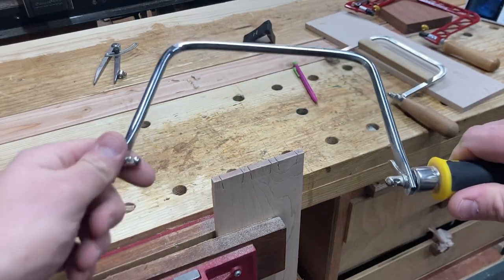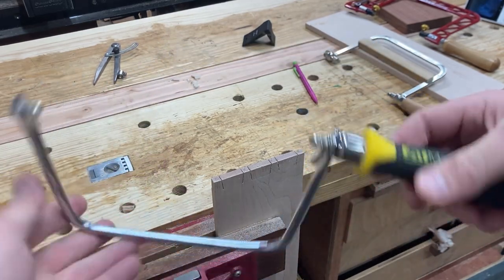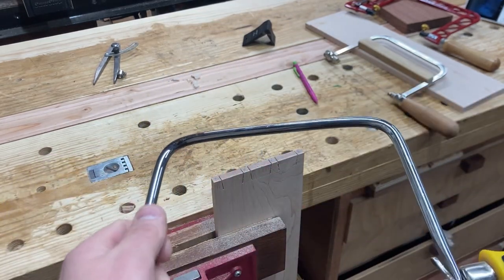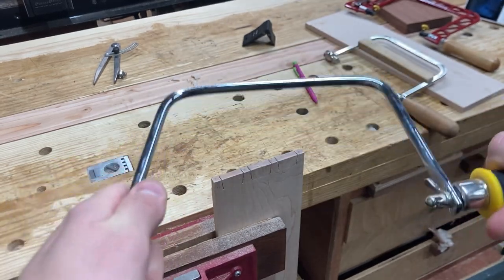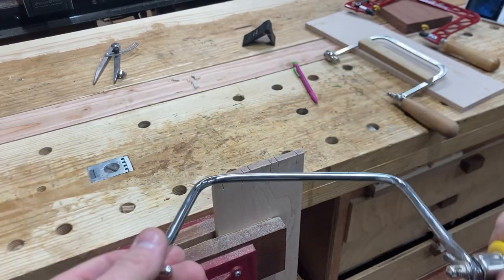One common problem with cheap coping saws is that the frame is really bendy. This is a pretty cheap one. They've got more expensive ones that might be a little bit more rigid — this one's a round pipe instead of a flat piece of metal, which provides more support. But this bends pretty easily even under just the pressure of a coping saw blade.